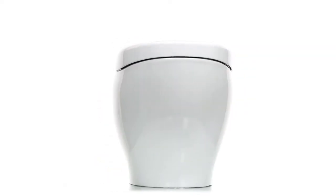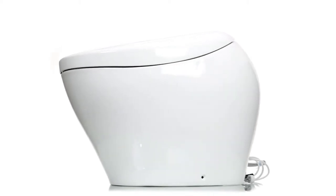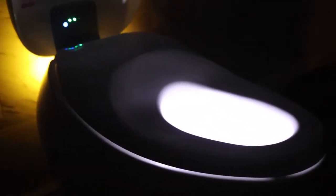Today we are going to install the best integrated bidet toilet money could possibly buy. We're installing the Toto NeoRest NX2. This same installation process will work for the Toto NeoRest NX1 as well, and we're going to walk through all of the steps now.